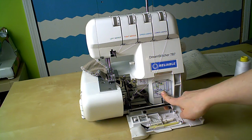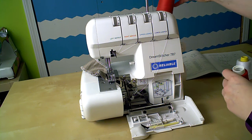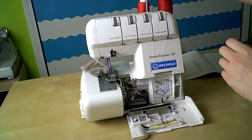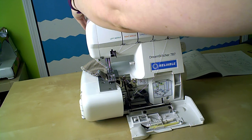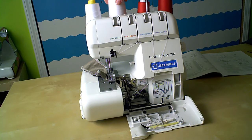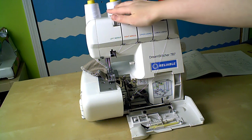I'm going to get my thread cone set up. People ask sometimes about serger thread — they want to know if they have to buy the big cones. The serger cones tend to be like seven bucks a pop, but believe me, it's way cheaper to use serger thread than to try to use a standard spool of sewing machine thread. You'll burn through one of those little spools way too fast.